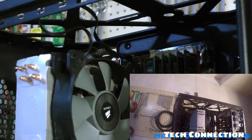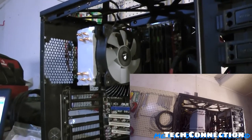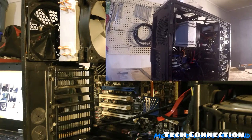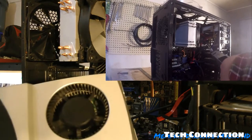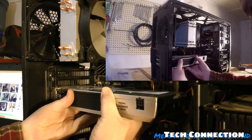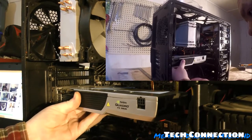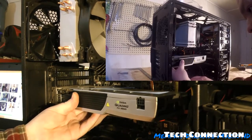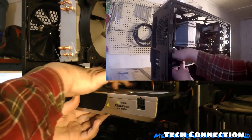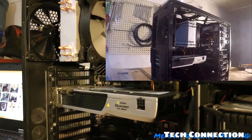All right, we're making a little bit of progress. Let's continue on. Now I'm actually installing the video card. I'm going to take it and get it up in there, then press this little tab right here to lock it into place.